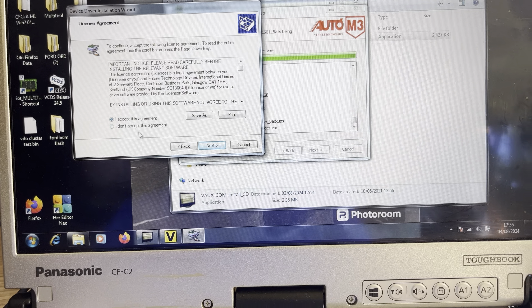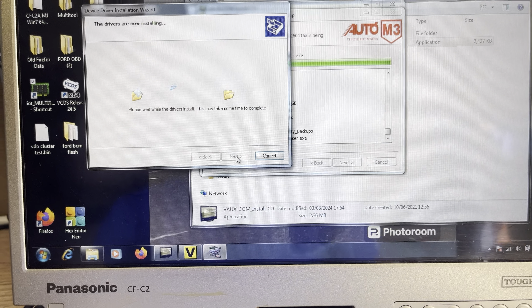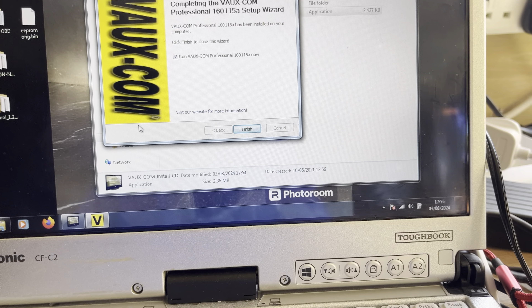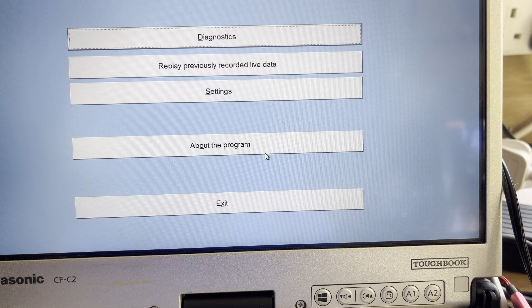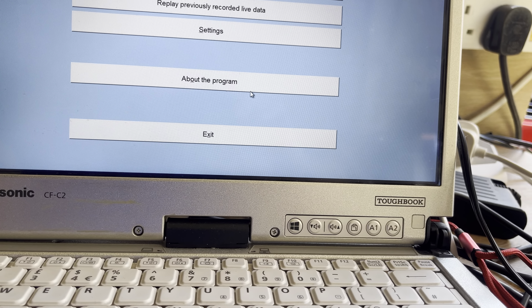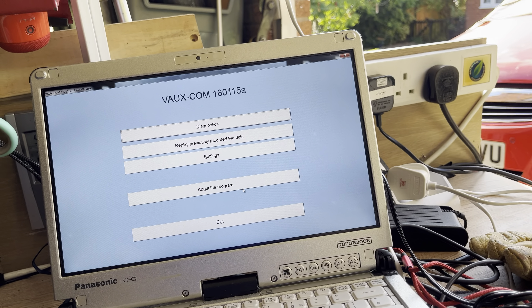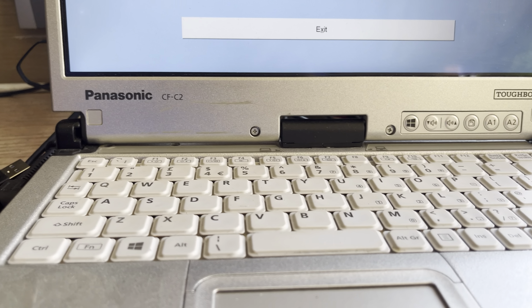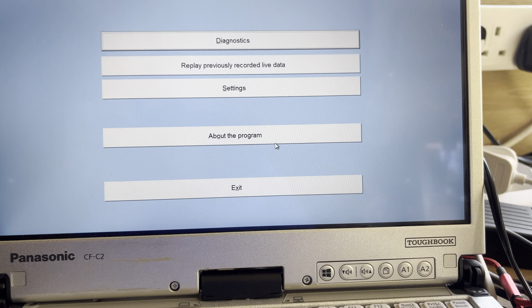Install Vauxcom software. First install scope and log file view and service technical database — join up instructions. So install Vauxcom software. Okay, so PC-based. Next. I accept. Next. Vauxcom. Next. So we'll let it load up. Welcome to the installation wizard. Next. I accept. Next.